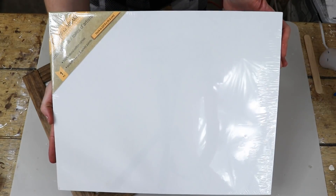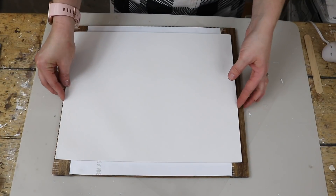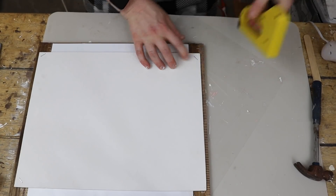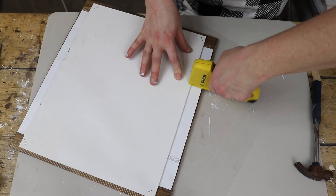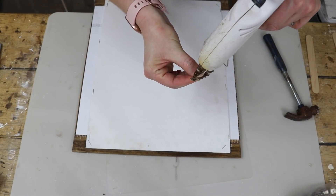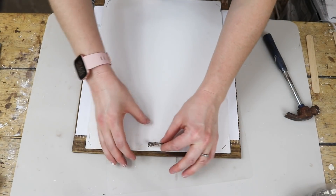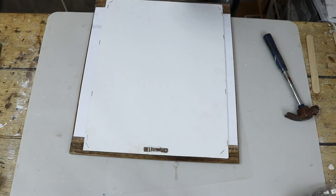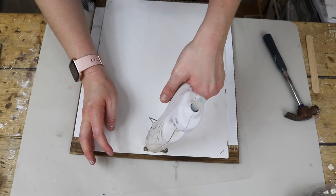After I glued everything on, I took this 11 by 17 inch flat canvas from Dollar Tree and added it to the back, then stapled that canvas to the back of the frame. This way you don't have to have the staples on the front. The staples were the perfect length this time — they did not come through at all. The canvas also made everything really nice and sturdy. My last step was to add the sawtooth hanger to this one as well.